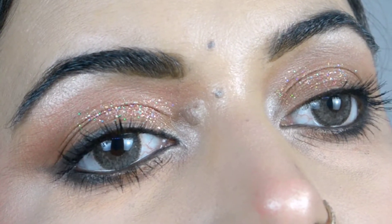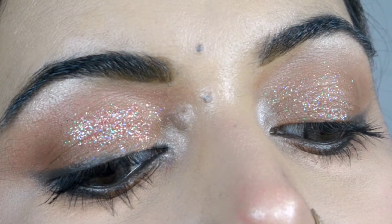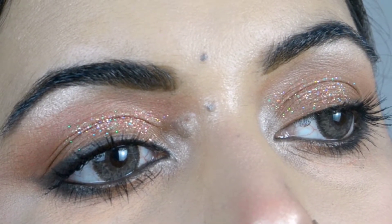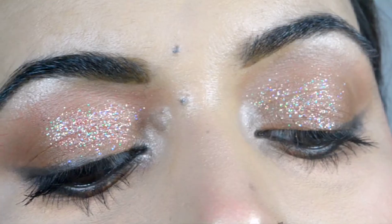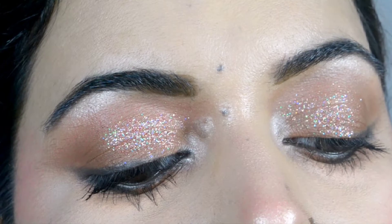For more tutorials, please subscribe to my channel and like this video. This is the simplest and easiest technique and you can use it to create any kind of look. We will meet in the next video — Allah Hafiz!